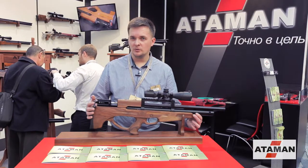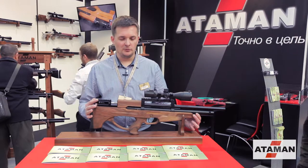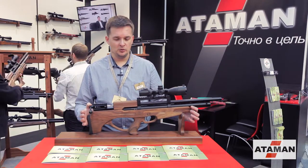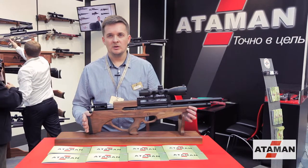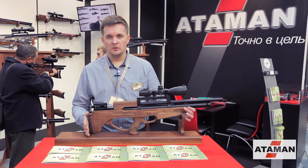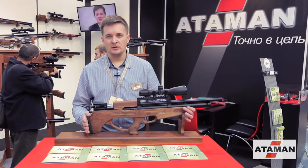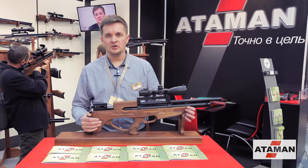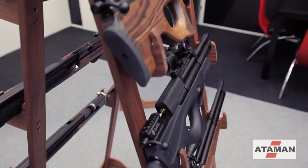In 2014, there was a new line of bullpup. Our construction bureau developed a new design of the stock, which is more modern, ergonomic, and very convenient for use. The stock is made of various options — we see the stock is made of American red wood. There are also options with soft-touch and with laminate.